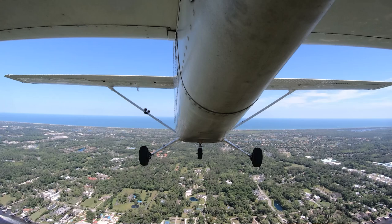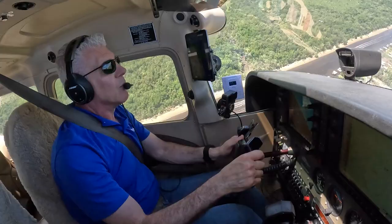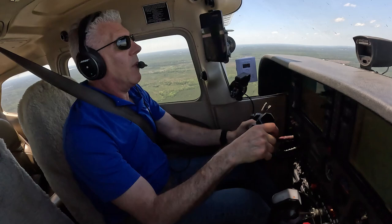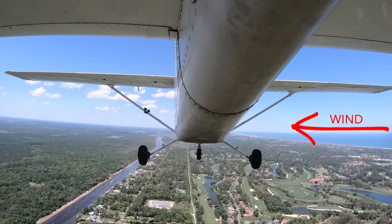I'm going to turn and parallel the waterway — it'll be a really good visual of how well I'm doing compensating for crosswind. There we are, now going perfectly parallel to the waterway. I know the wind's coming from this direction. I need to turn the nose of the airplane a little bit into the wind to fly a straight line. I'm using visuals on the ground to stay over my ground reference and parallel to the waterway. So far so good.